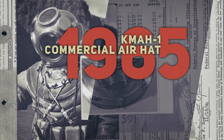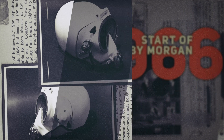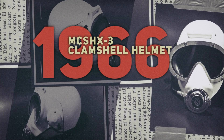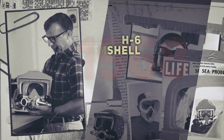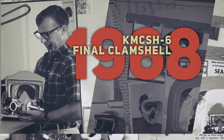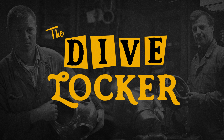For over 50 years, Kirby Morgan has revolutionized commercial diving, from masks to helmets and everything in between. Dive into history with us as we step into the Dive Locker.